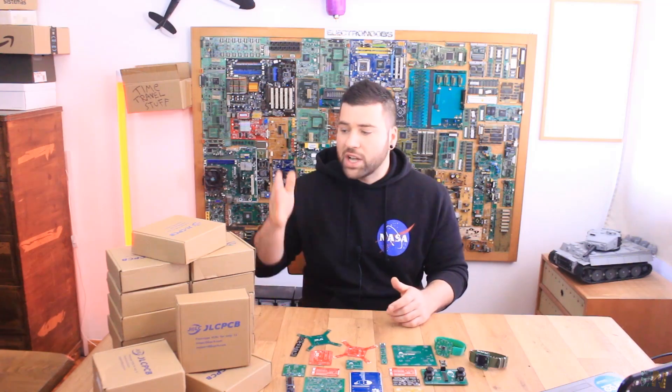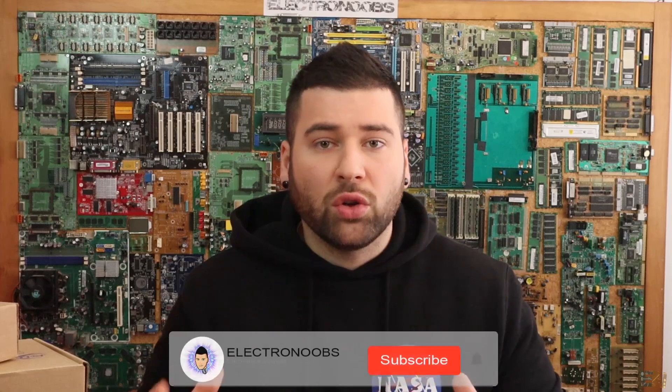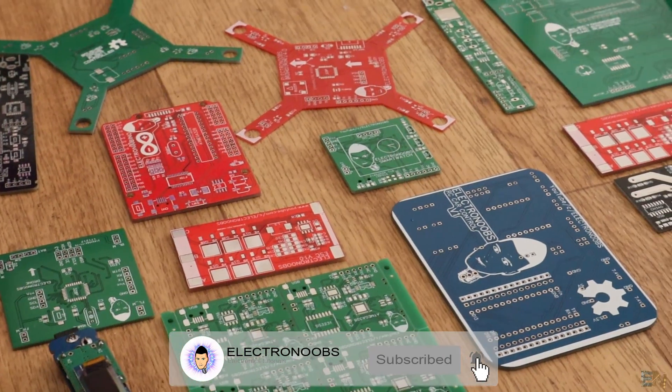As you all know, JLCPCB is the sponsor of my videos for about 2 years now. Thanks to them I was able to increase the rate of my projects and invest more money into modules and new components for new tutorials. They proposed that I make a short video showing all the PCBs I've made these last few months — what you could achieve by using professional-made PCBs and how your project will improve.